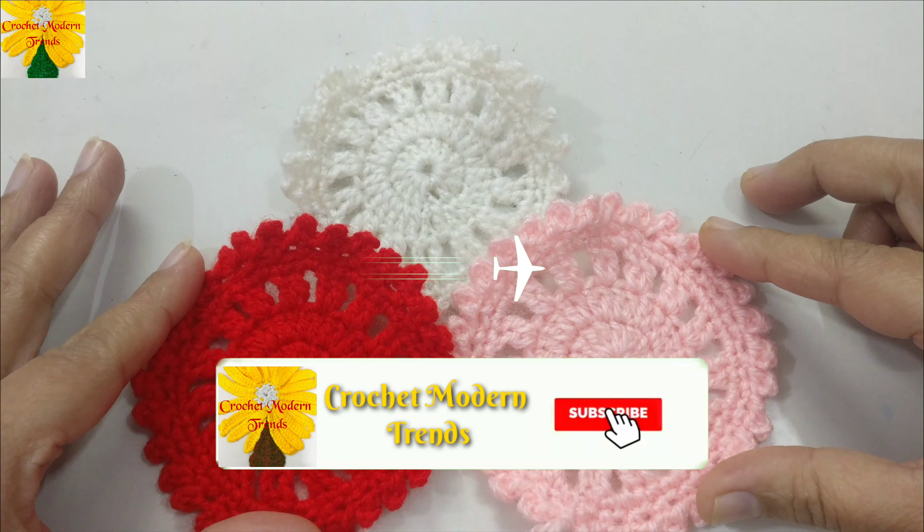We are going to begin now. Things that we require for this project are a yarn of your choice, or you can use your leftover yarn, a pair of scissors, and a hook that could match the thickness of the yarn. So let's get started.